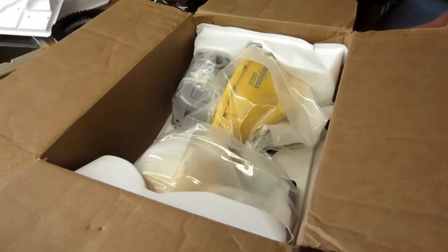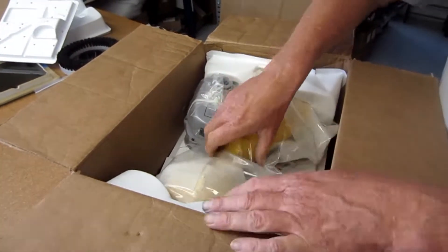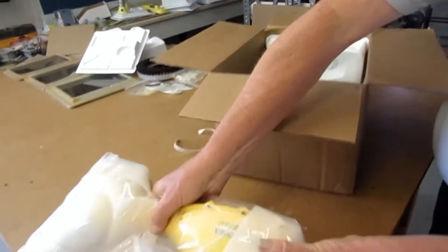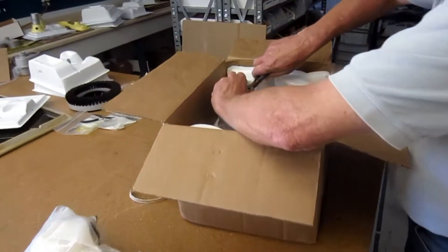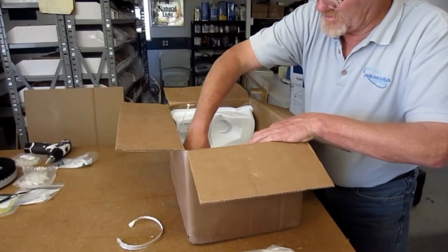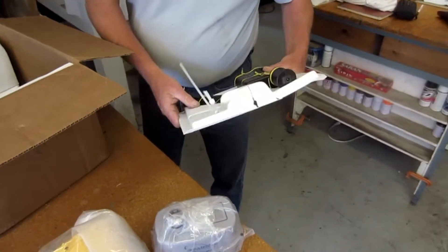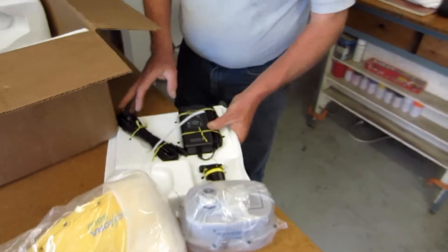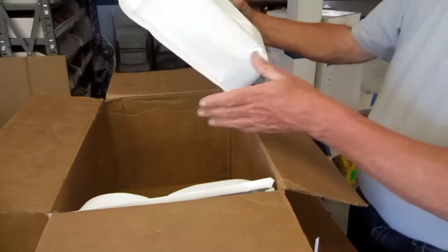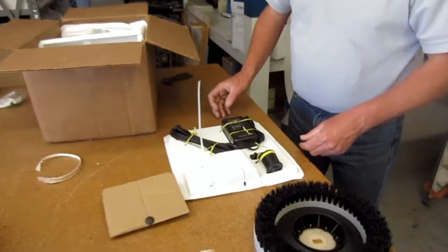Looks like the plastic's a little bit chewed up in here, cracked in a couple of places. There's the unit, there's the tray, there's the brush. Looking at the parts, that would be a really rough day in the shipping world for it to get dropped that many times.